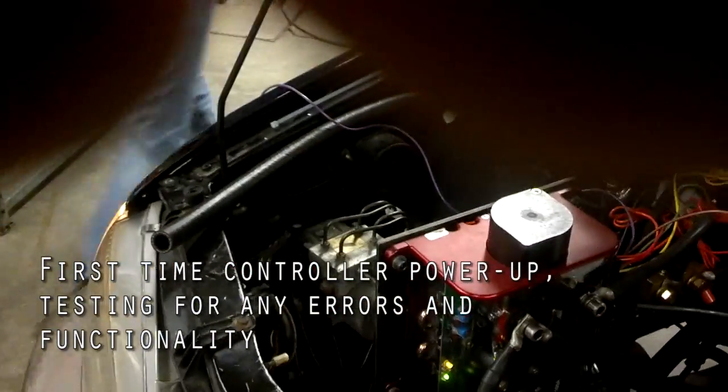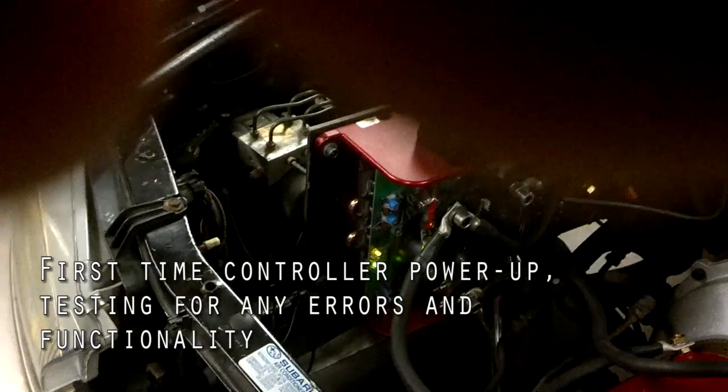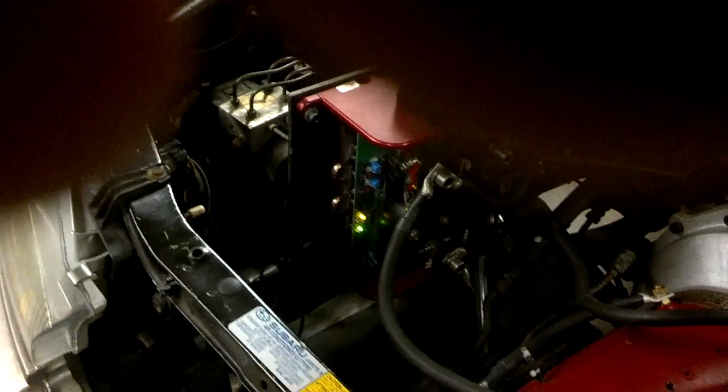Do we have power? We do. I think amber is supposed to be blinking. Solid green, solid amber, solid green. Controller on, throttle input will control motor.